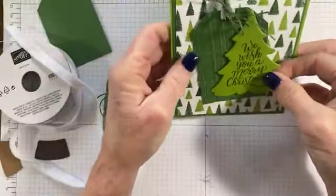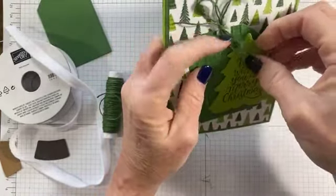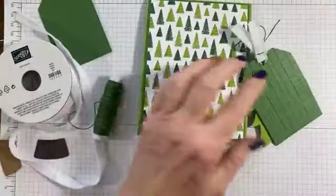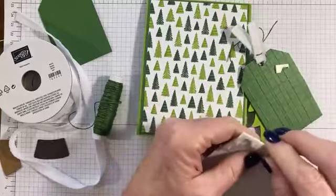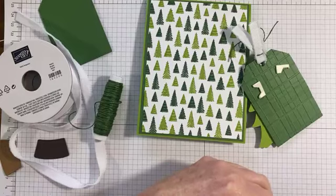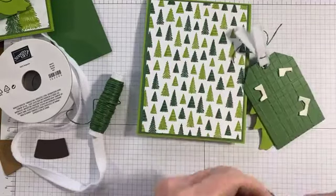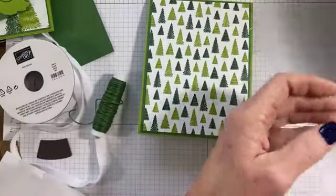Now we have our tree and we have our tag — we're just going to put that however you want. I think I want to make mine a little bit more cattywampus, but actually I think I'll leave it. Let's attach our tag. Sometimes you learn these things as you go. I added the plaid embossing folder to the tag after I made the first one because I thought that one looked a little plain. I'm also trying to decide if my Christmas tree needs a base — so we'll look at that as well.